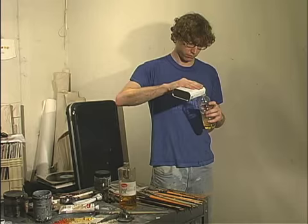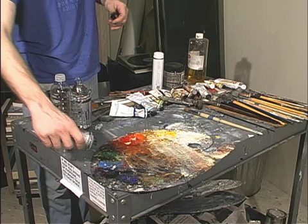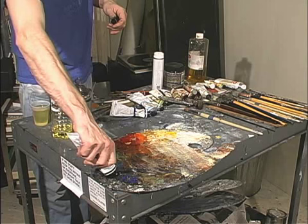This is a Session's video tutorial on Preparing to Paint. Before you start painting, there are a number of things you've got to do to prepare your materials. In this video, I'm going to talk about mixing your medium and preparing your palette.